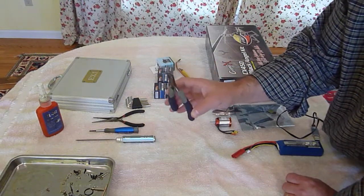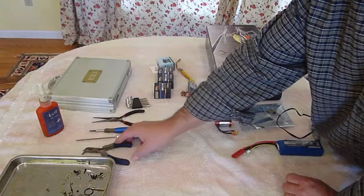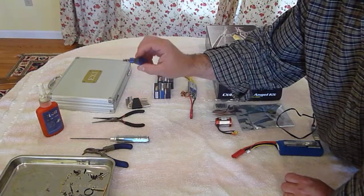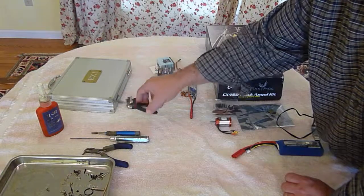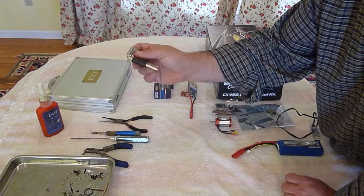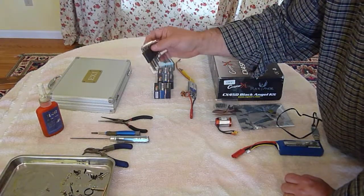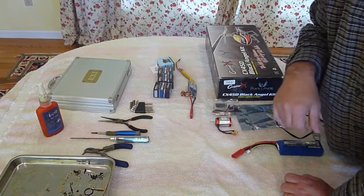Some little bent needle nose pliers are real good for reaching in and grabbing things. A 1.5 millimeter hex driver with a long shaft — you'll see that can be very useful. Just a small Phillips head screwdriver, some regular long nose needle nose, and then I'll occasionally find that using just a small allen wrench lets me tighten a screw a little bit better than using a hex driver, or get to screws that have a lot of Loctite on them and you can really get some torque behind those.